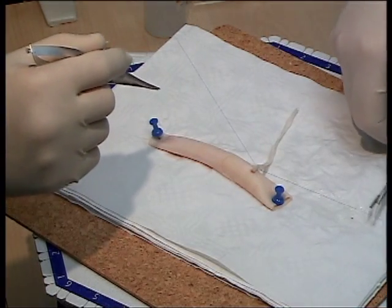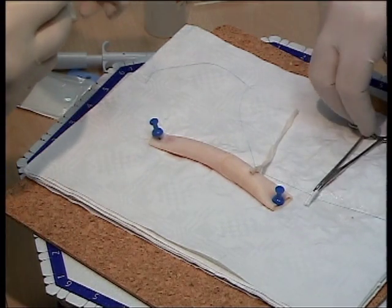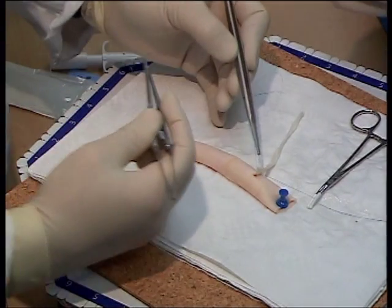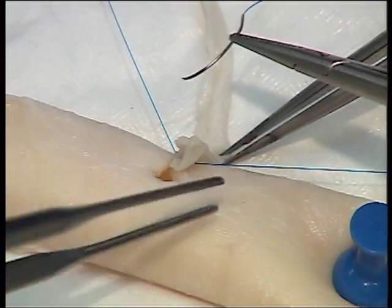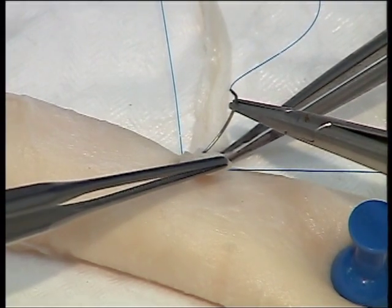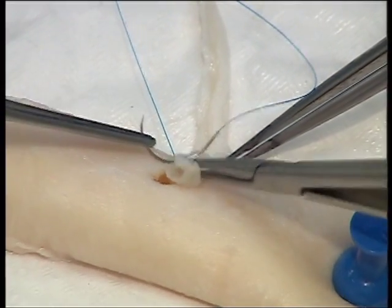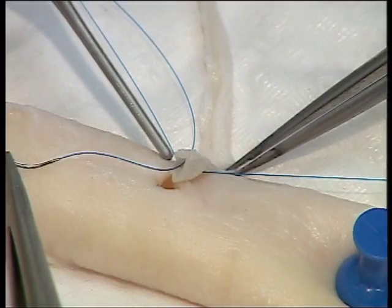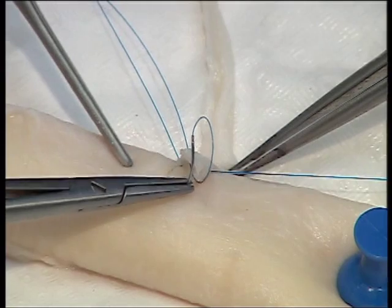Pass one end of the suture underneath the conduit and secure with a shod artery clip. When performing the rest of the anastomosis, it may be helpful to think of the hole in the aorta as a clock face and space your sutures in the conduit appropriately. The first suture passes from outside the conduit to inside, and then from inside the aorta to outside at the 11 o'clock position.